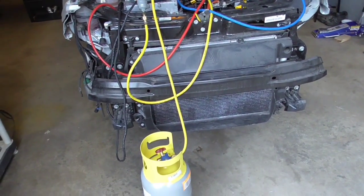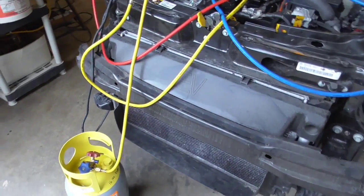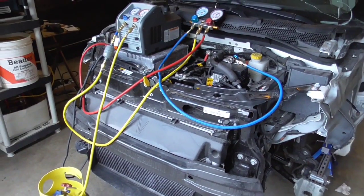It seems kind of pricey, but if you're going to be doing multiple projects like myself, you want to be able to recover this Freon and recharge the system when you put it all back together again.